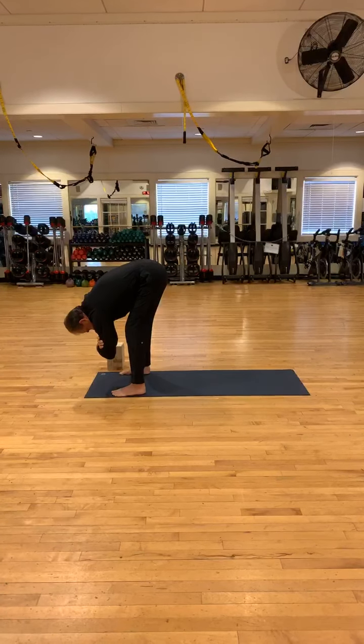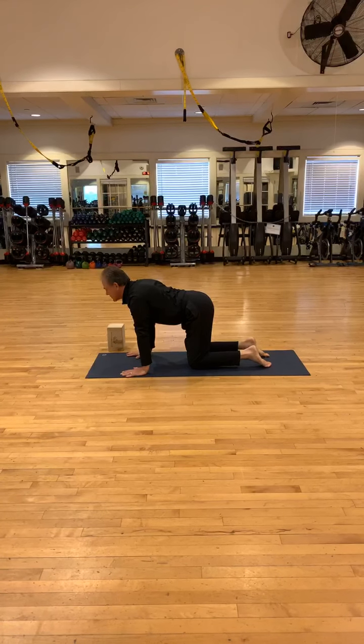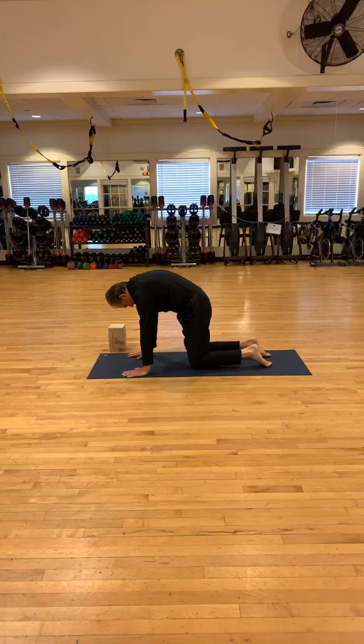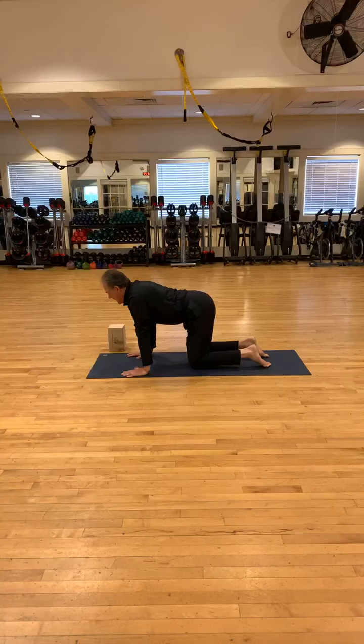Now go ahead and release your hands to the mat and come into the table. Check your hands — wrists underneath the shoulders, shoulder width apart, knees underneath the hips, hip width apart. We're going to inhale. Do some cows. Squeeze those shoulder blades together, lift up, bring your sitting bones towards the sky. Exhale, round the spine, bring your chin towards the navel, push your chest far away from the mat. Inhaling into cow. Exhaling back into your cat. Repeat a few more rounds.